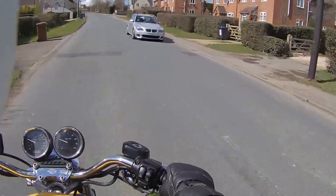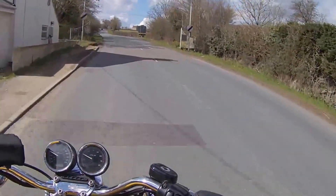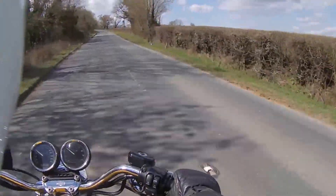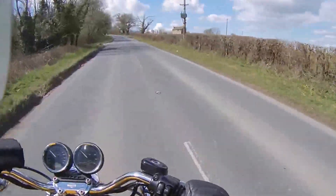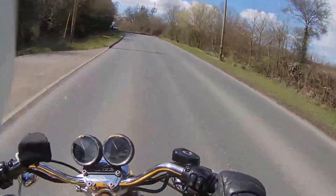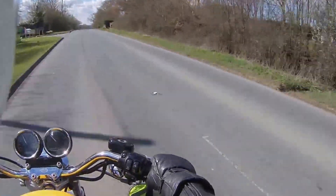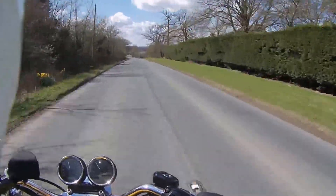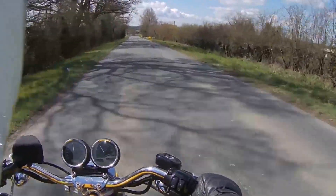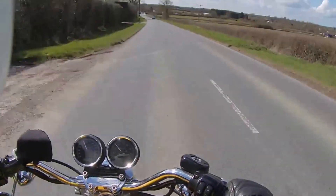So we're at 30 at the moment. I can hear wind noise in the helmet, but as I said before, it's a noisy helmet. I'm speaking in a normal voice. Now we're at 40. Now we're at 50. Now we're about 55. And 60. I can hear quite a lot of wind noise in the helmet — I haven't got ear plugs in at the moment.